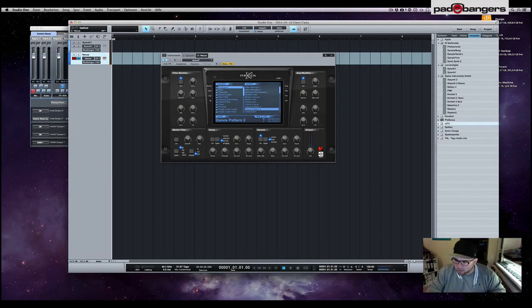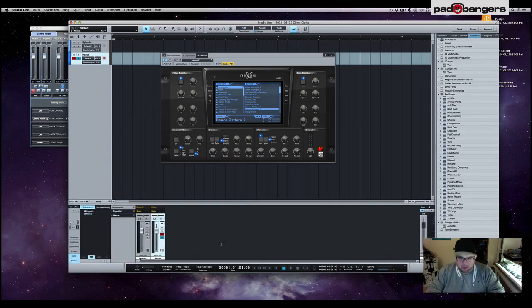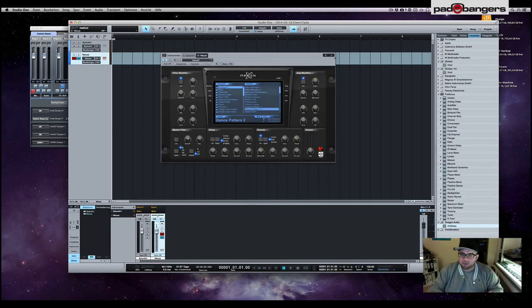Let's check out AU Notes — it's listed as an effect but it's actually just a little notepad you can drag onto your tracks and write down notes, like 'remove reverb from lead voice,' 'add echo to backing vocals,' and stuff like that. It saves all your notes with your song so when you come back another time you can remember what you were doing.